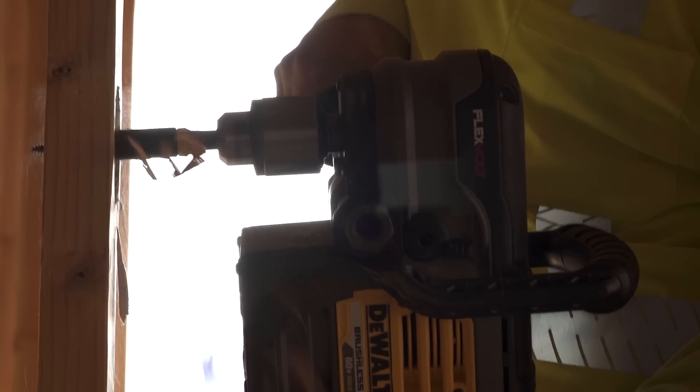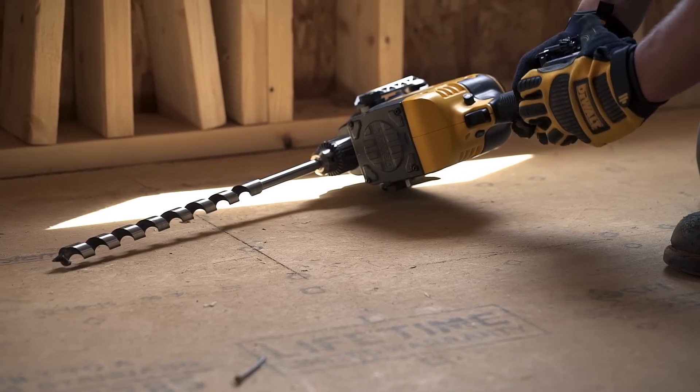It definitely gave the amount of power that I needed and it cut really nice. I always want a cordless tool over a corded tool. It allowed me to have some freedom in my movement and my arms.